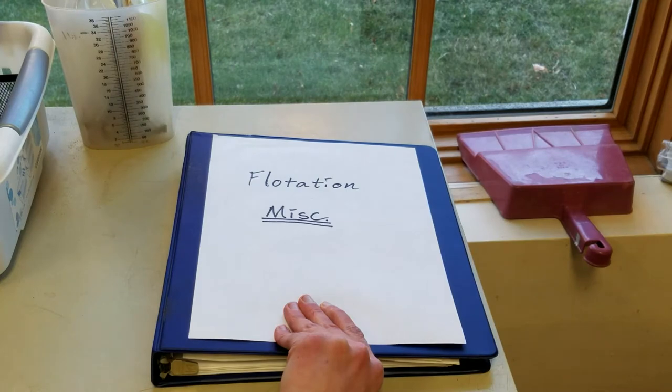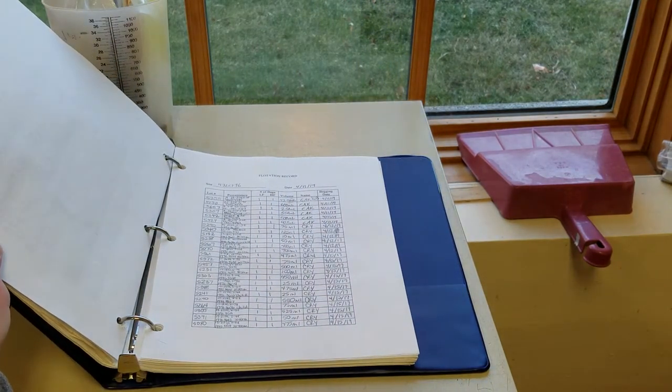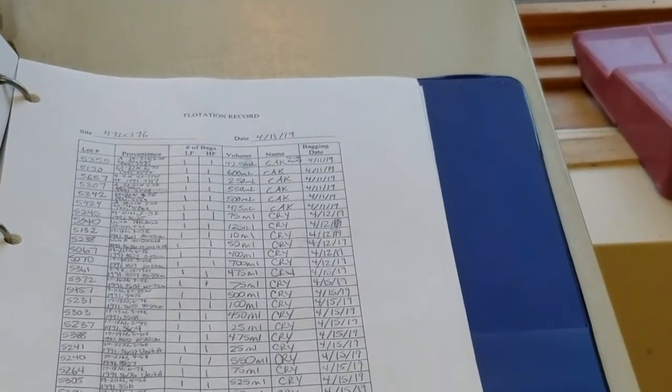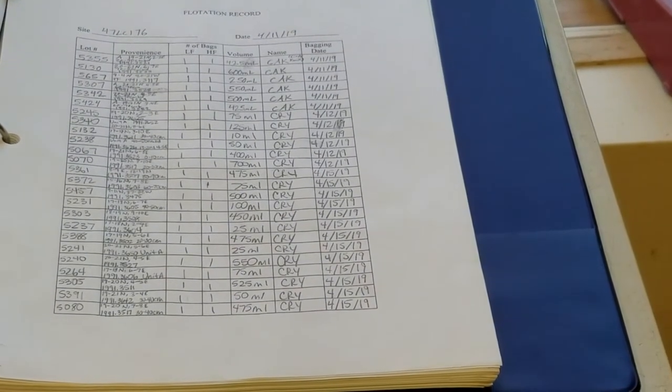Our flotation log helps us keep track of the samples and when they were processed. For each sample, it has the provenience information, soil volume, flotation date, and the person's name who floated it.